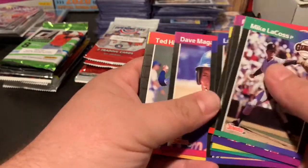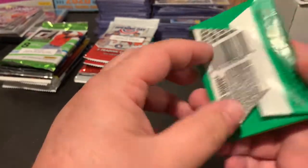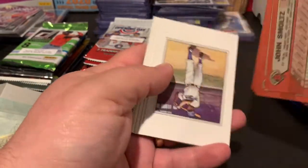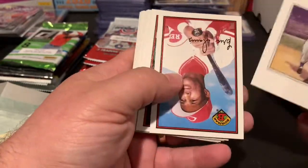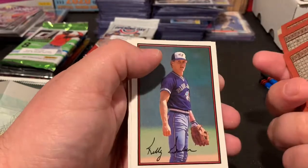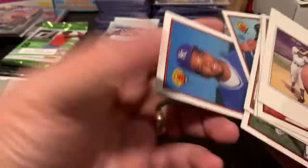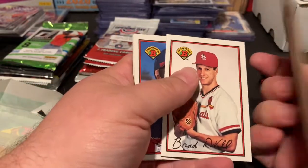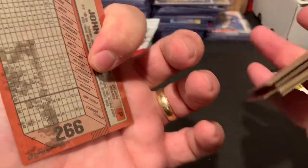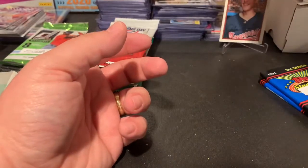Starting with the old-school packs — Barry Larkin, Roberto Alomar, Kirk Gibson, no huge rookies out of that one. Into the '89 Bowman — there's our John Smoltz! I've been looking to possibly pick some of this up and do a break on it. A little gum stain on the back, but hey, we'll put him up there.